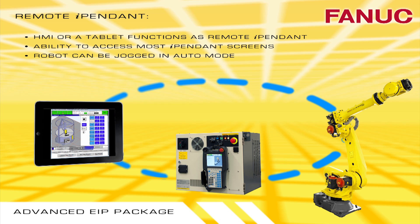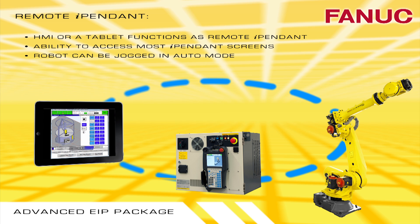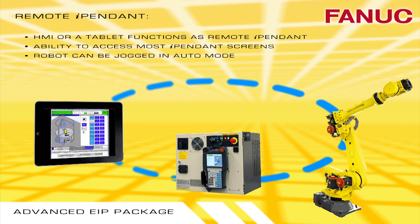Remote iPendant allows you to use an HMI to access most TeachPendant screens and to jog the robot in Auto mode.